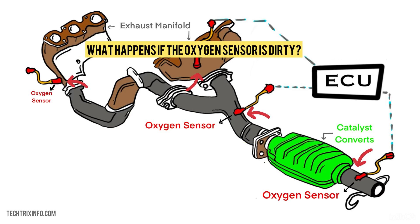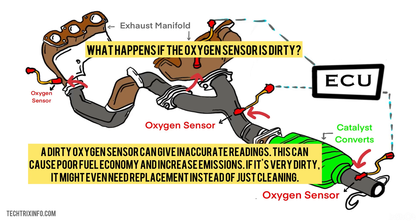What happens if the oxygen sensor is dirty? A dirty oxygen sensor can give inaccurate readings, causing poor fuel economy and increased emissions. If it's very dirty, it might even need replacement instead of just cleaning.